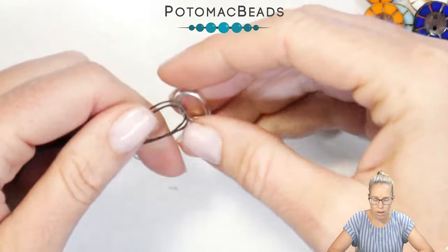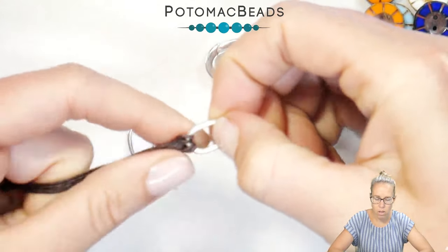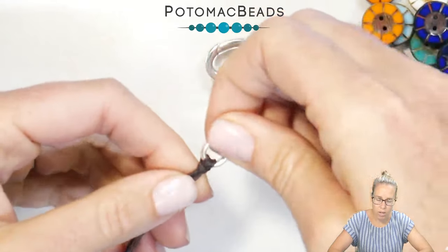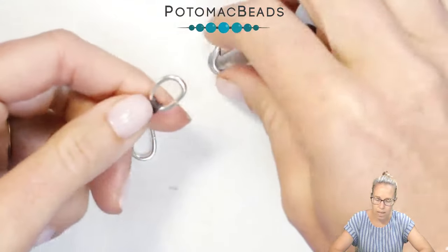I'm going to take advantage of the loops and put the cord through the loop, then put the loop through it. Tying it on double, I'll do that little half hitch knot, taking the threads over both ways. Now I have four pieces of my wax linen cording hanging down from the clasp.